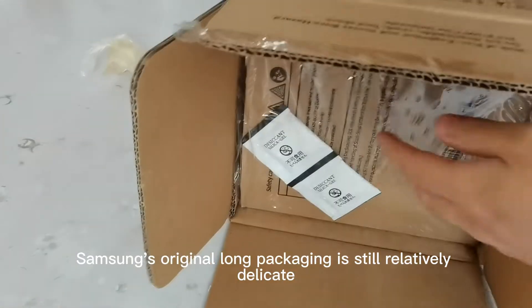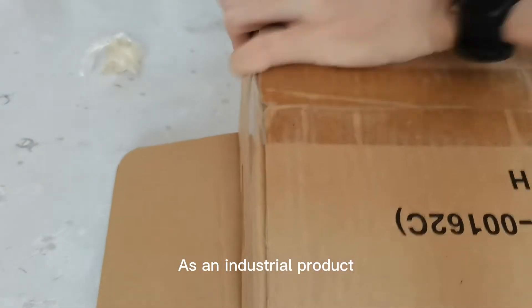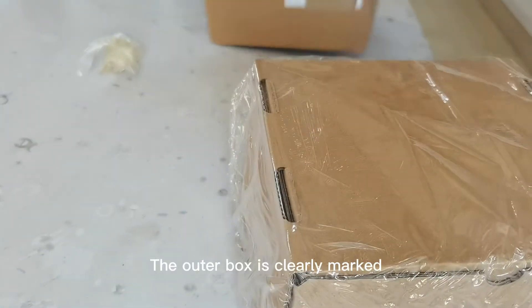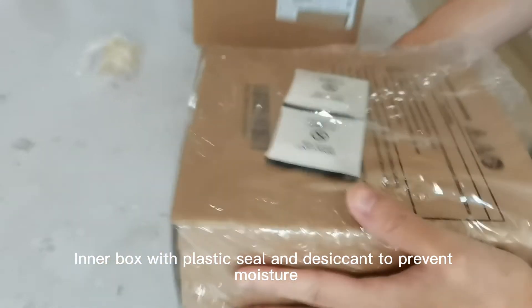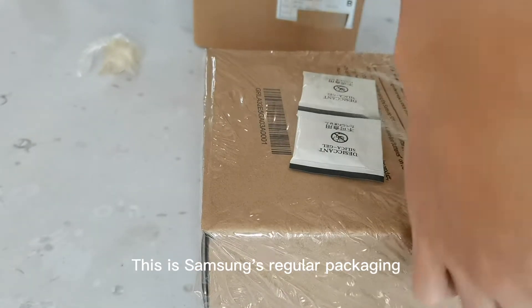Samsung's original long packaging is still relatively delicate. As an industrial product, this packaging is comparable to consumer goods. The outer box is clearly marked, with a plastic seal and desiccant to prevent moisture. This is Samsung's regular packaging.